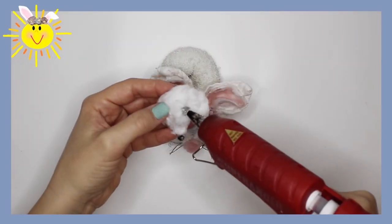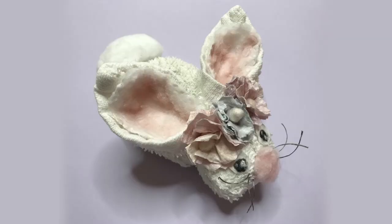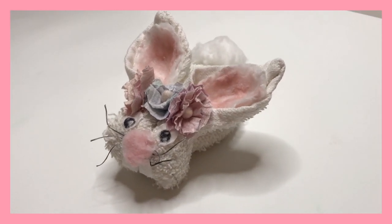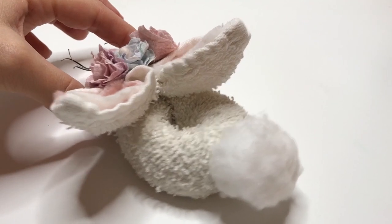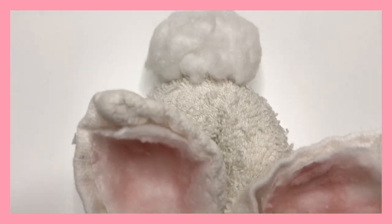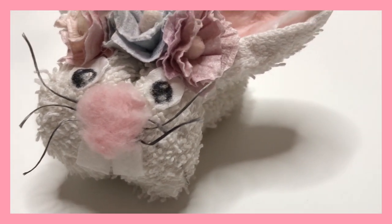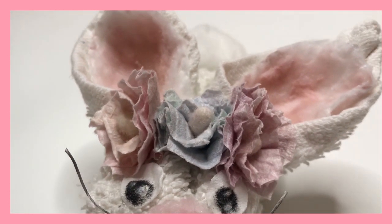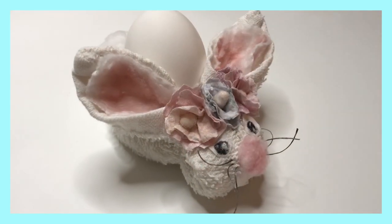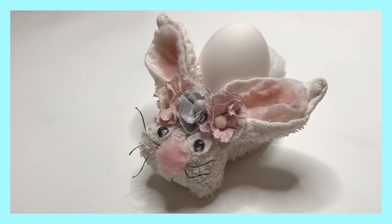You forgot the tail! Oh my goodness! Okay, much better. We hope you had so much fun making these beautiful bunnies with supplies you can find in your own bathroom. Thank you so much for watching! Please remember to like, subscribe, leave a comment, and share the video with your friends. We wish you a very happy Easter and look forward to seeing you again for more amazing craft ideas. Happy crafting!